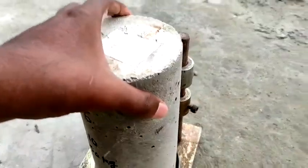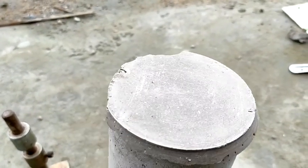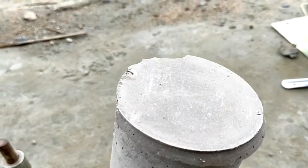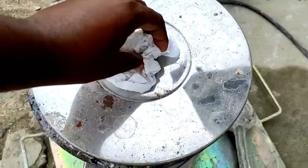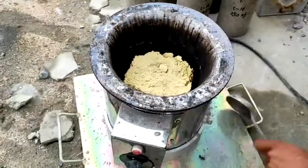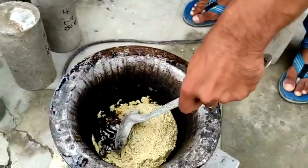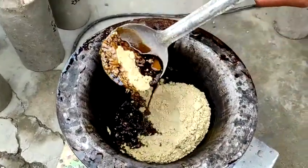We have already made capping before on some specimens, and the compressive test has been done on those. This surface is very perfectly flat. It will take around 15 minutes for the sulfur to become fully liquid — it is burning now, and you can see it is becoming liquid.